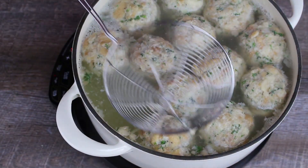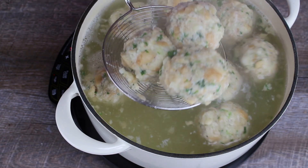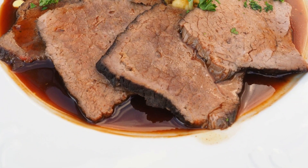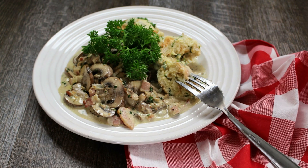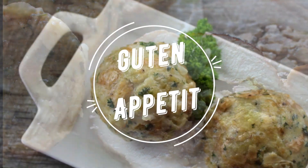Now you just need to remove the dumplings from the pot and they are ready to serve. Bread dumplings are a perfect side dish to sauerbraten, goulash, rouladen, and all kinds of saucy dishes. Try out some of our traditional German food recipes. Guten Appetit!